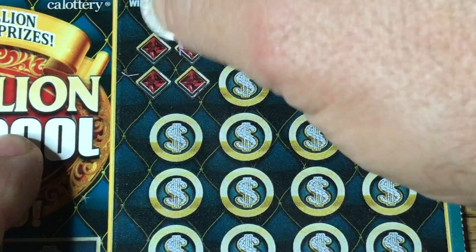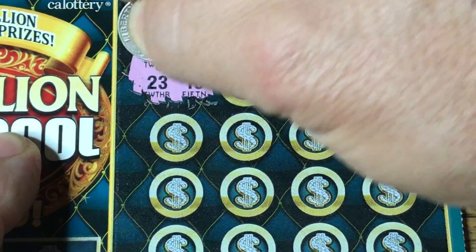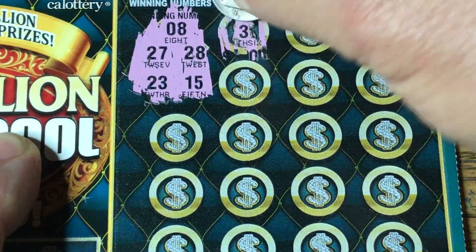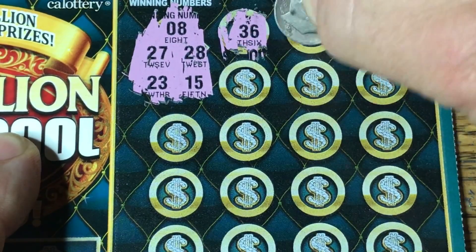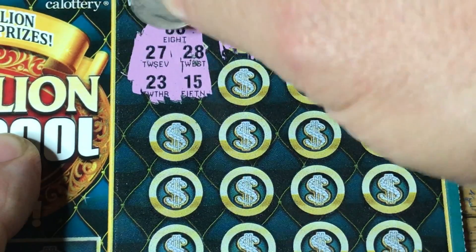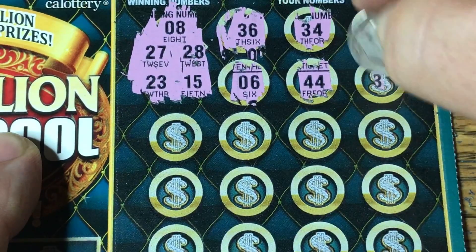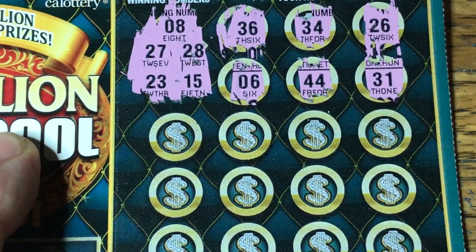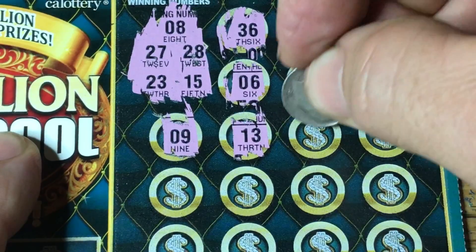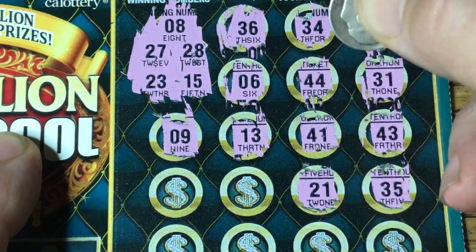Let me get our numbers exposed here and see if we can find ourselves a winning match. We have an 8, 27, 28, 23, and a 15. Checking: 36 — no, 34 — no 30s over here, so the 30s are automatically no good. 26 is in line with 27 and 28 but not enough. Then we have a 6 — no, 44 — no, 31 — no. No 30s, no 40s, 21 — no.